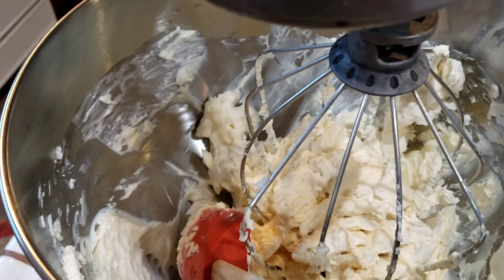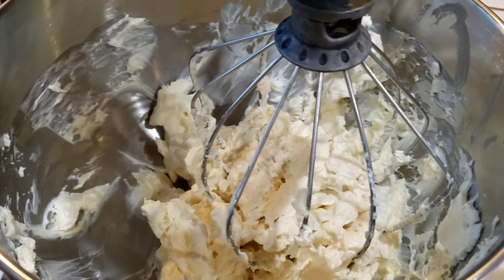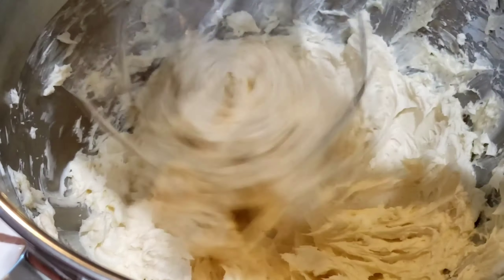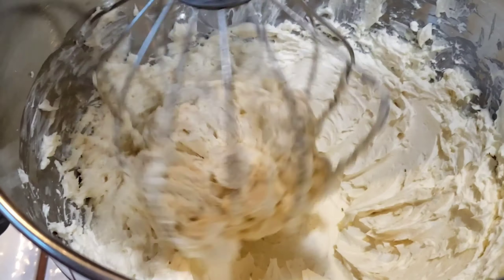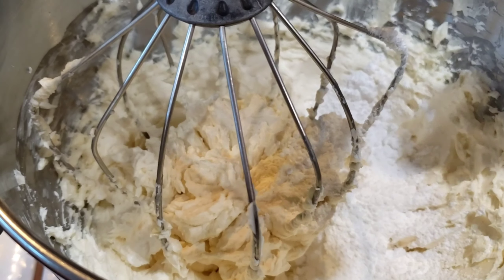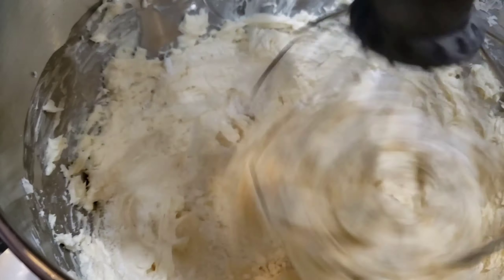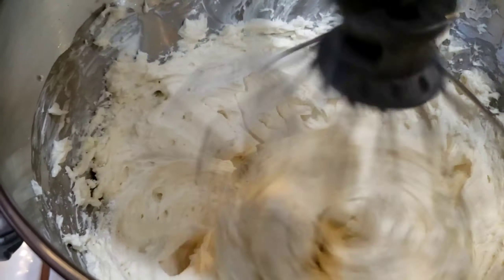Don't forget to scrape down the sides of the bowl a few times while you're beating this mixture together, because it's really important that it gets incorporated well. Once you feel like it's incorporated really well, start adding your powdered sugar just a little bit at a time. Remember to scrape down the bowl — very important.